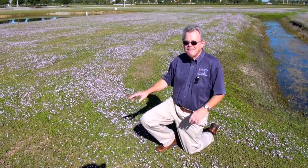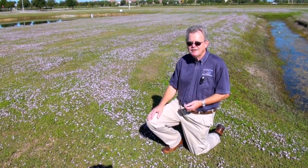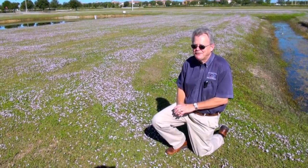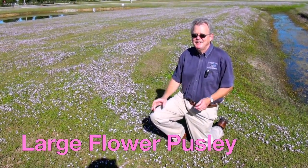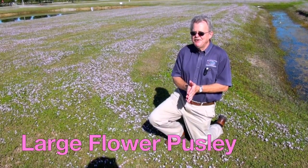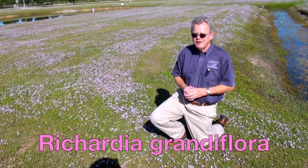This pinkish-white flower is a product of an evergreen viney plant. It goes by several common names. One is Florida snow, another one is large flower pusley — that name doesn't seem very appealing.